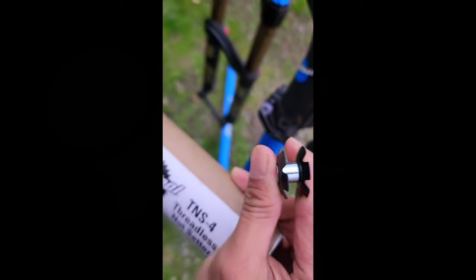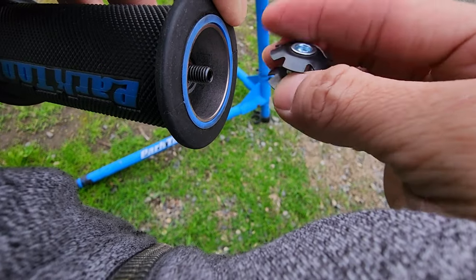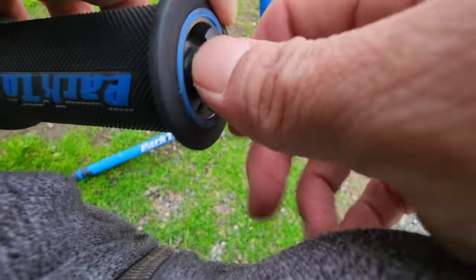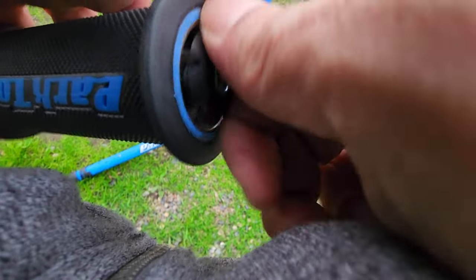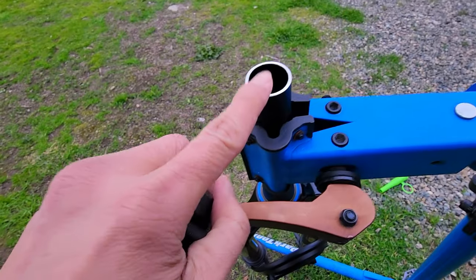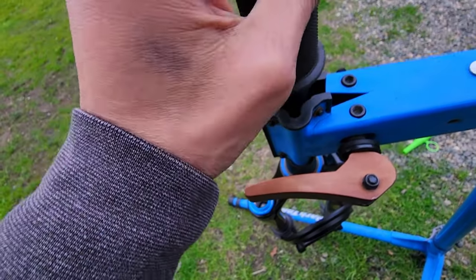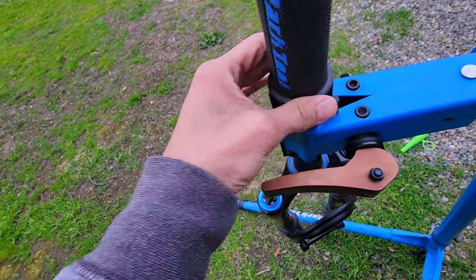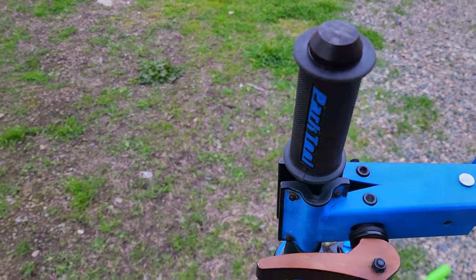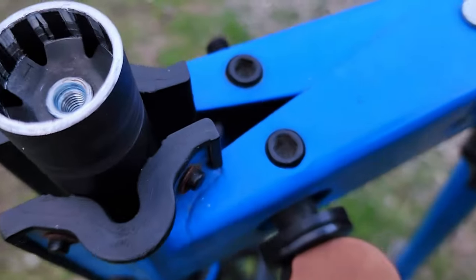Now for the star nut, you will need the star nut setter. There you go.